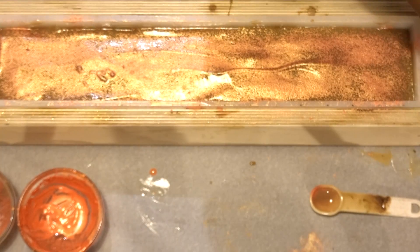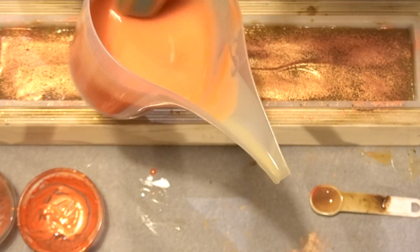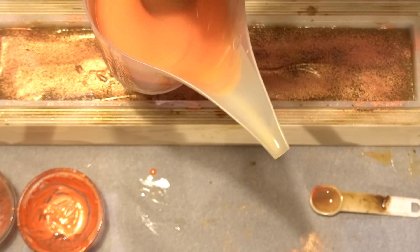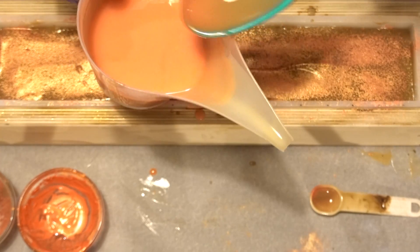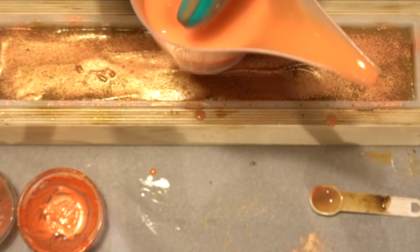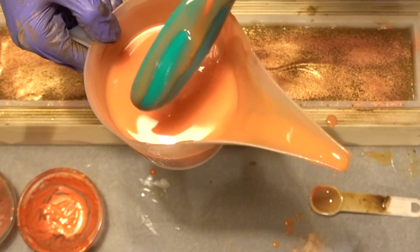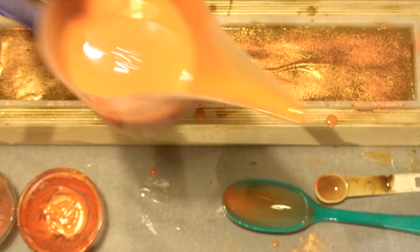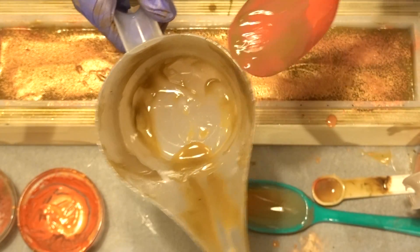Now let's go ahead and add this last color — the last layer. Oh my gosh, this soap is nerve-wracking. Let me make sure it's properly mixed. Okay, let's do it. Let's try not to do what I did last time — oh wait, I don't actually like this. Shoot, Kai, messy soaper indeed. I'm going to use the flat spatula instead.